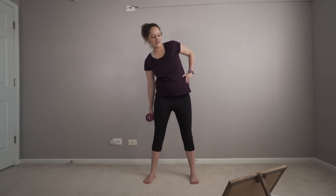Alright, let's go. Pick up that weight. Side bend. Other side.